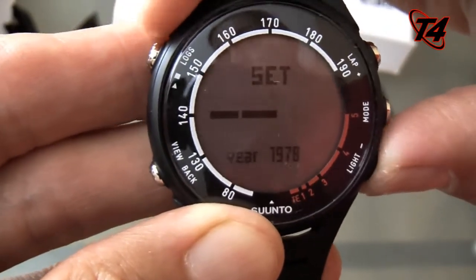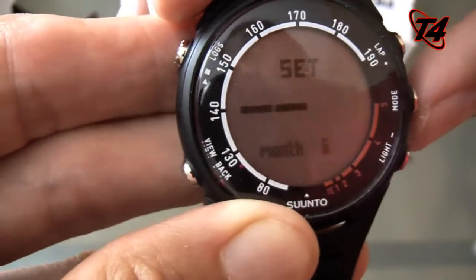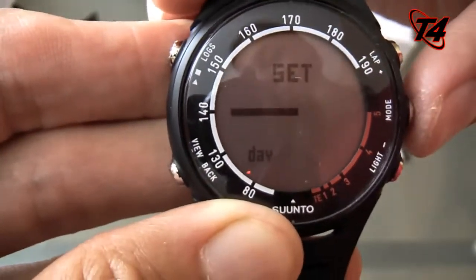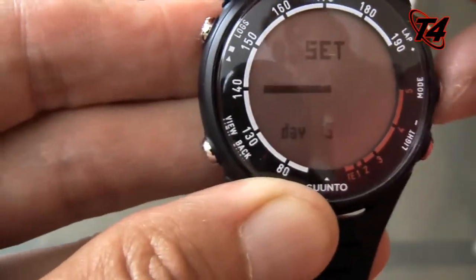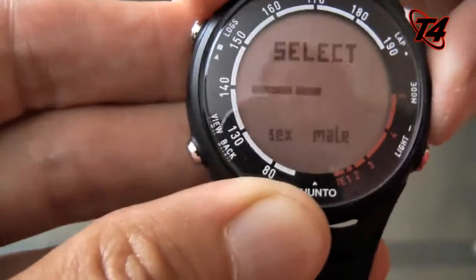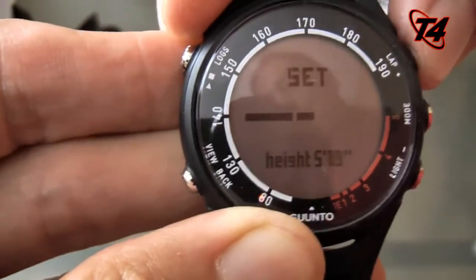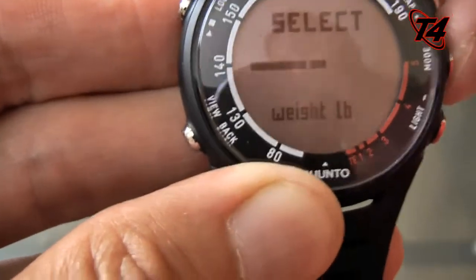Birthday — I got to go back on that one. Getting old, that's why I need a heart rate monitor. So this is the first setting here, and it takes you through pretty easily. Pretty intuitive — you figure out pretty quickly how to do that. I'm a male. Height in centimeters or feet — go up there. And then my weight in pounds.